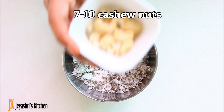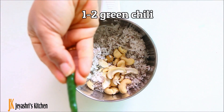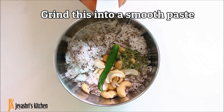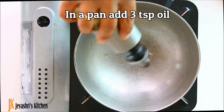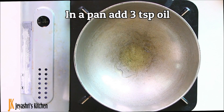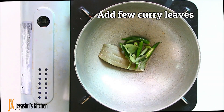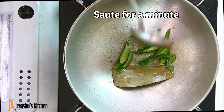In a mixer jar, you can add 10 cashew nuts. You can grind them into a fine paste. You can add 3 teaspoon nuts, 1 bay leaf, and 2 slices. You can cook this for 1 minute.